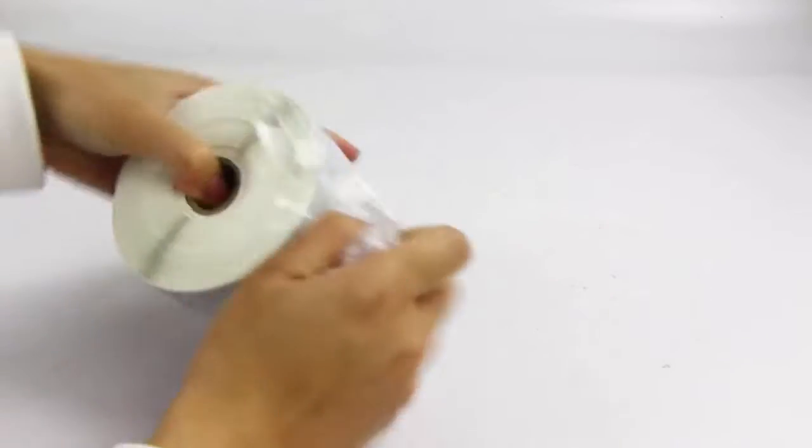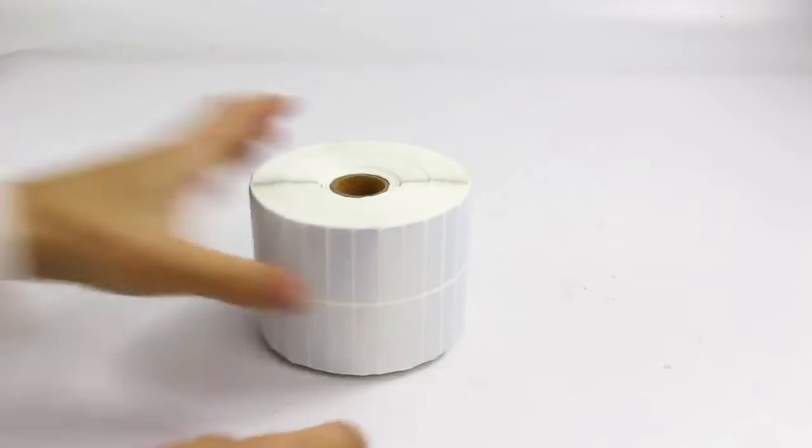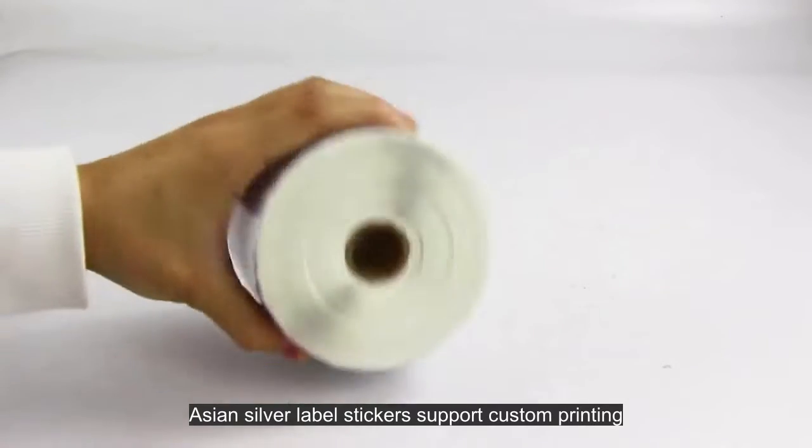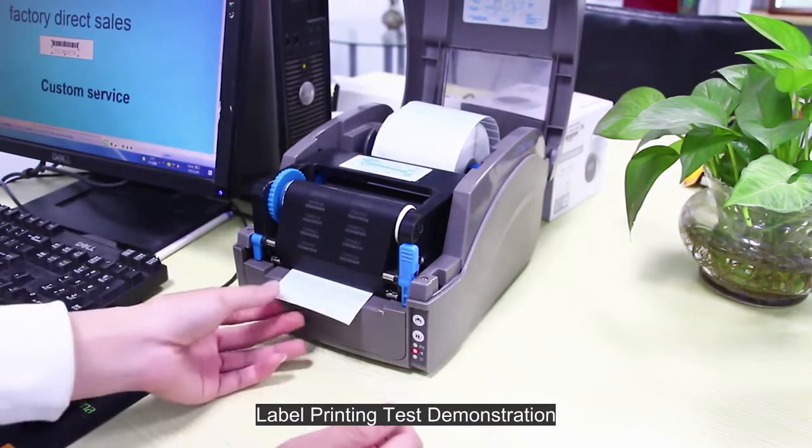Remove the shrink wrap. Asian silver label stickers support custom printing. Label printing test demonstration.